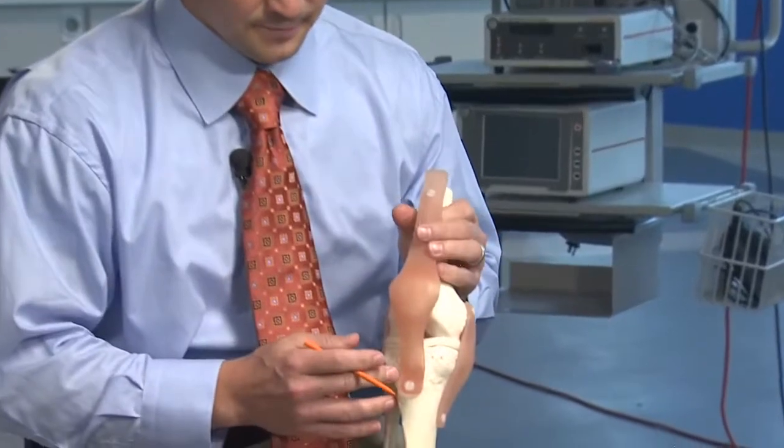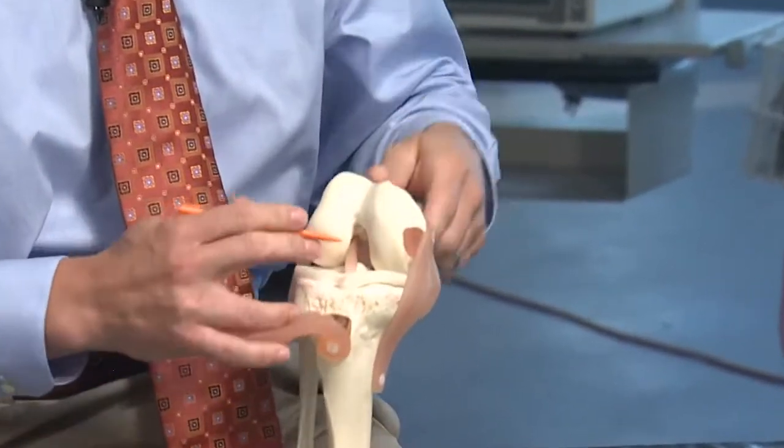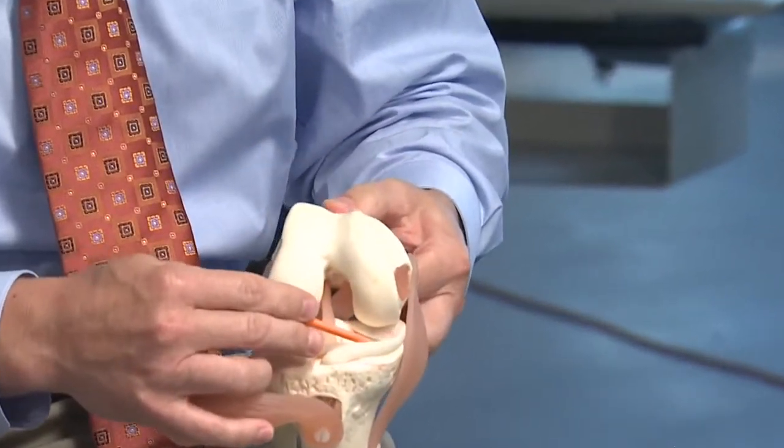This is a procedure where we actually replace the cushion cartilage in your knee joint. Typically this is done on the inner aspect of the knee, and it can often also be done on the outer aspect of the knee. This being the right knee, the inner aspect of the knee shows the medial meniscus right here.